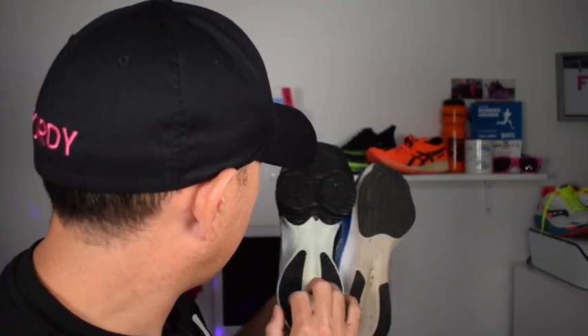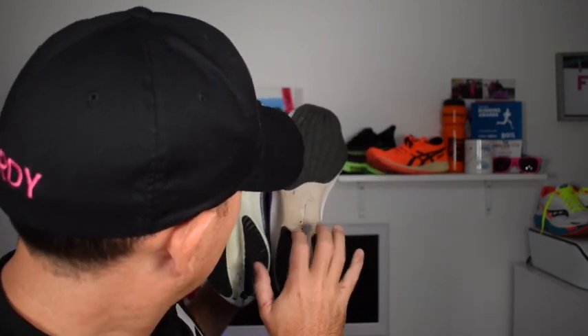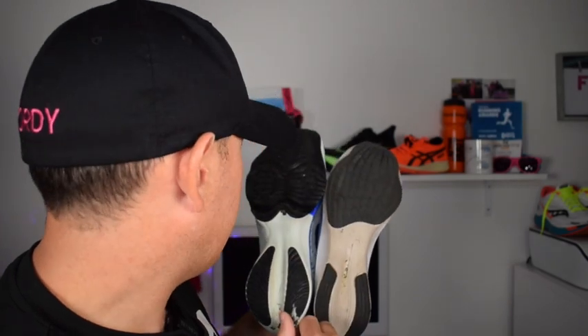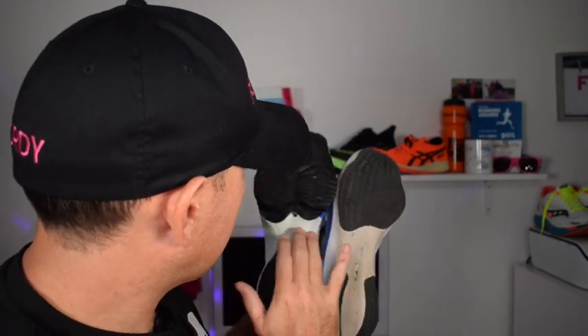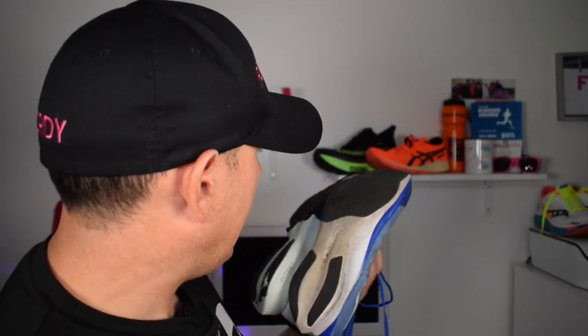You've got exposed react foam here and the same on the Tempo, but you can see already that this is starting to wear — that is definitely more exposed than this. There's a slight arch, see that? Probably not. On the uppers, I prefer personally the Vaporweave. It's just personal preference.